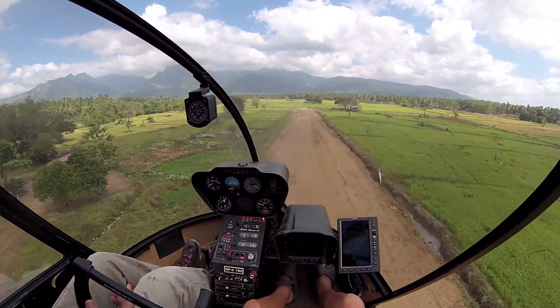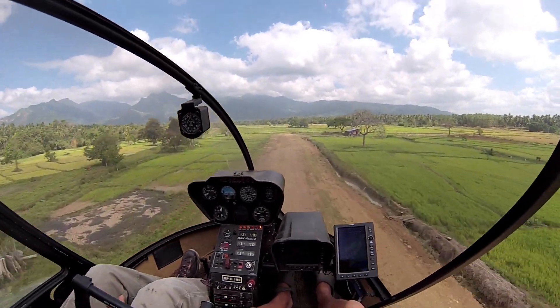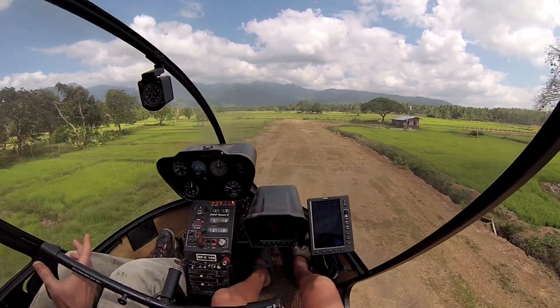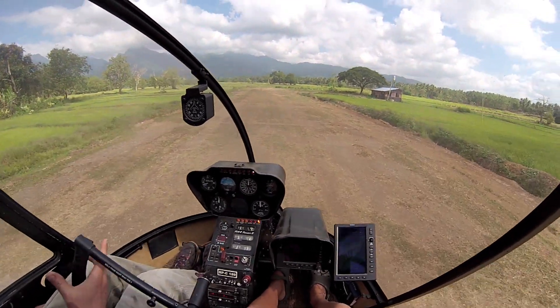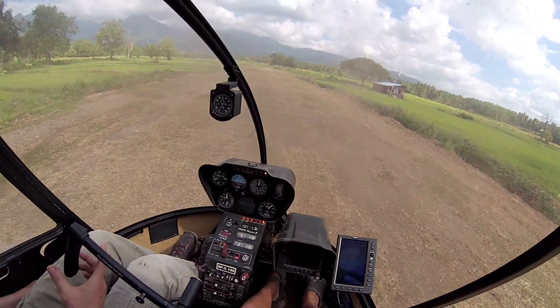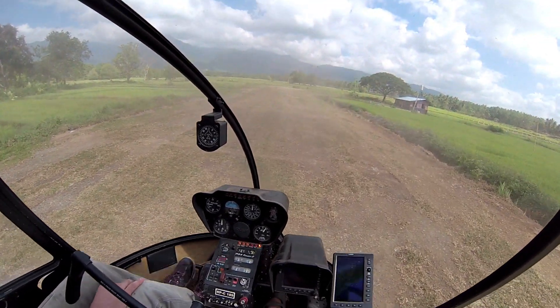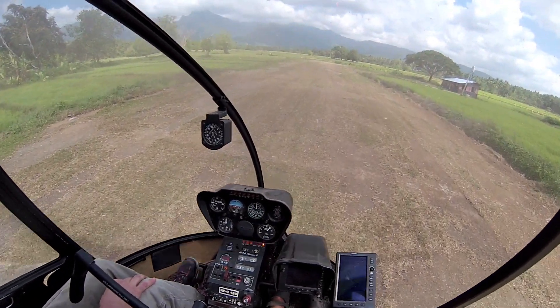Watch your RPM. Relax those hands, okay? On the go. You're ready.